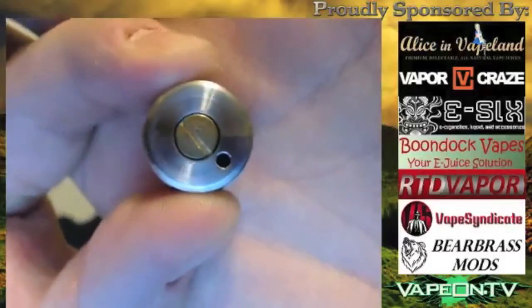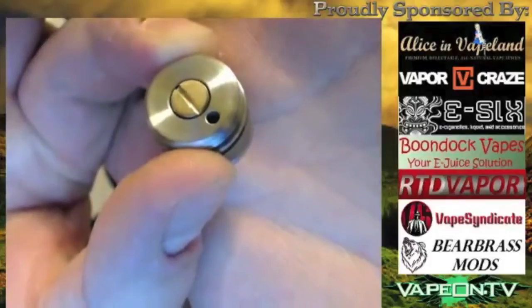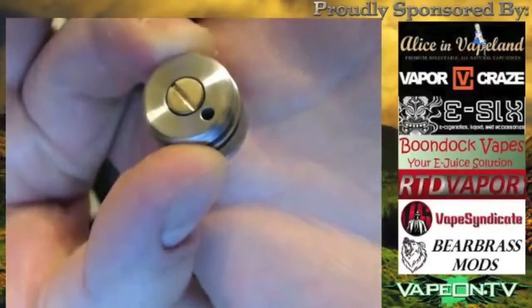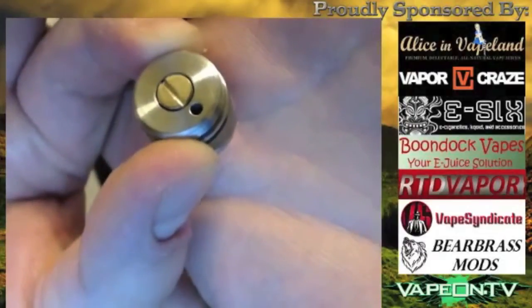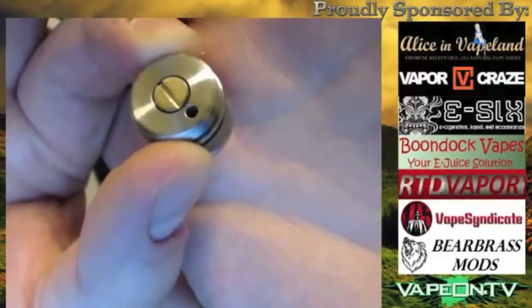The vent hole you can see right there. And then you can see that brass contact — you can unscrew that to disassemble the switch if you need to replace the pin, the spring, or if you want to put magnets in there.